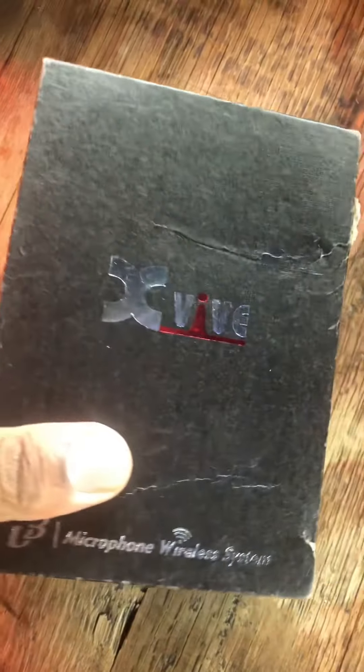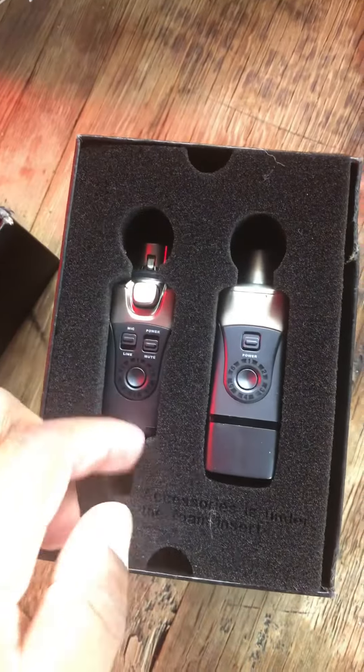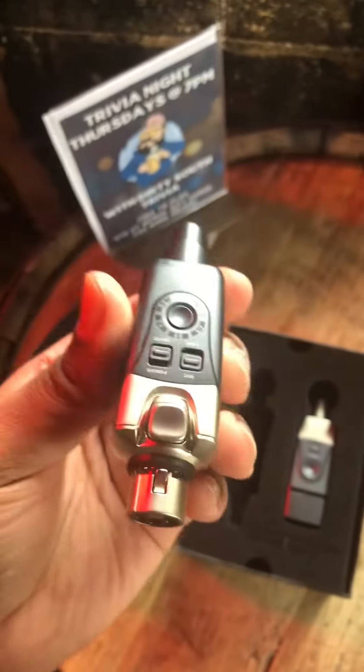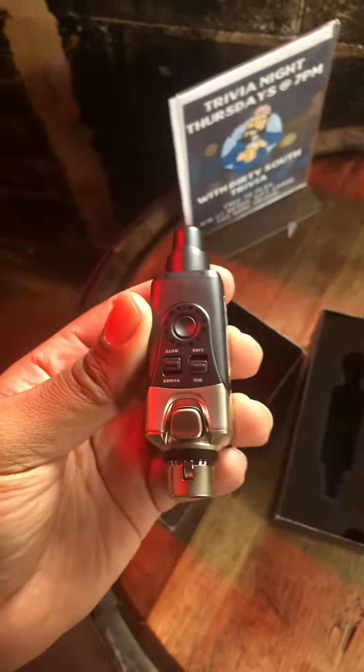DJs, if you don't have this, this is a lifesaver — saving on wires and everything. You can pretty much Bluetooth your music from one speaker to another, or from your mixer. Or if you have a wired microphone, you can use this as a wireless microphone. I'm about to hook this up now.